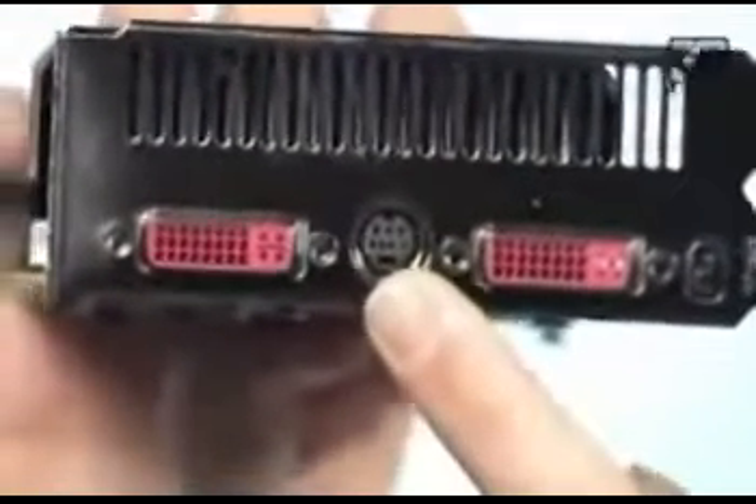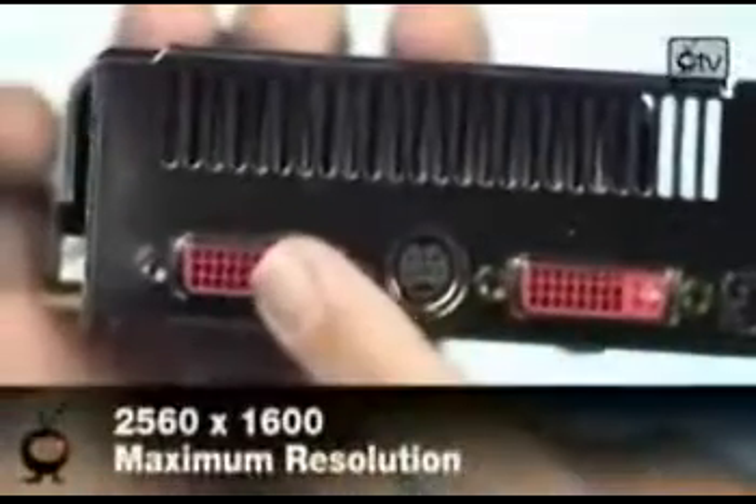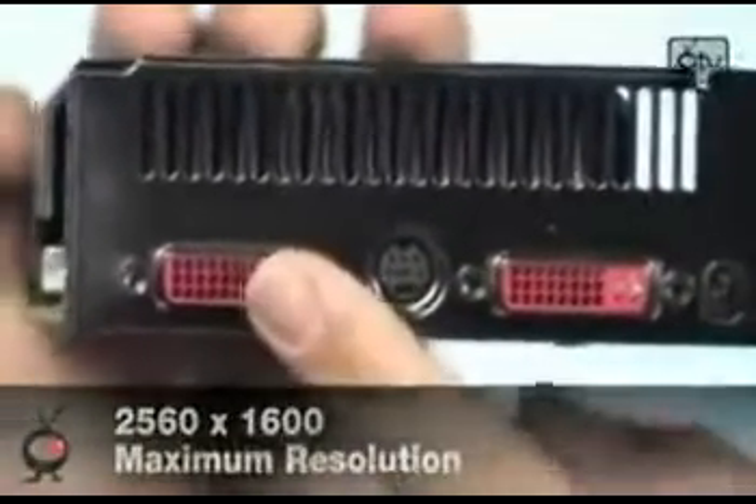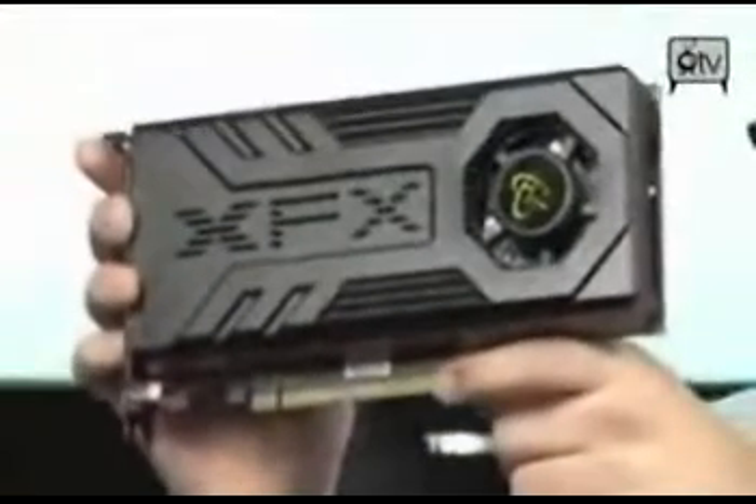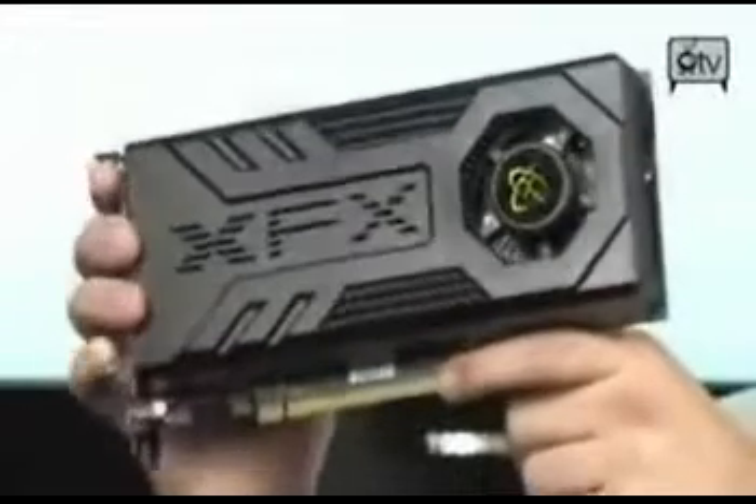It's a digital 7-pin S-Video cable. These will do 2560x1600 maximum resolution, so you can even run two 30-inch monitors off this one video card. As far as interface goes, it's PCI Express 2.0 x16. If you don't have PCI Express 2.0, it will run in PCI Express as long as it's x16, and you won't lose any performance.